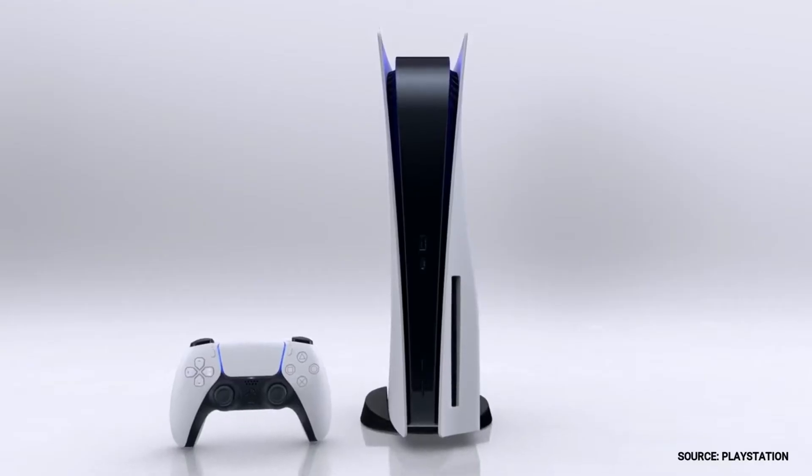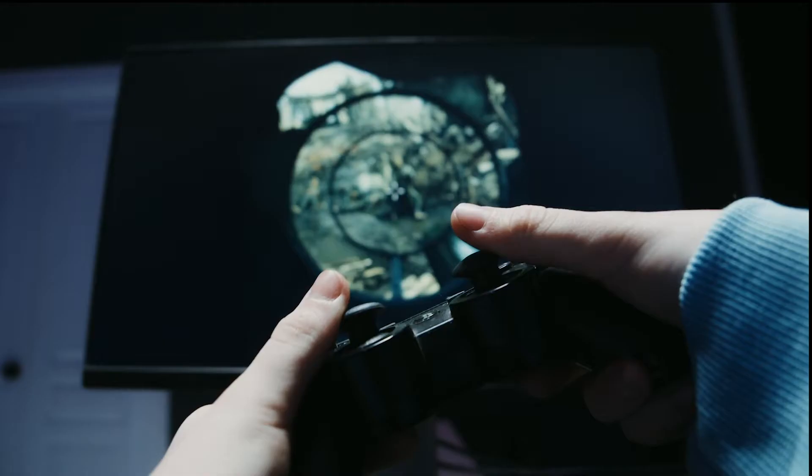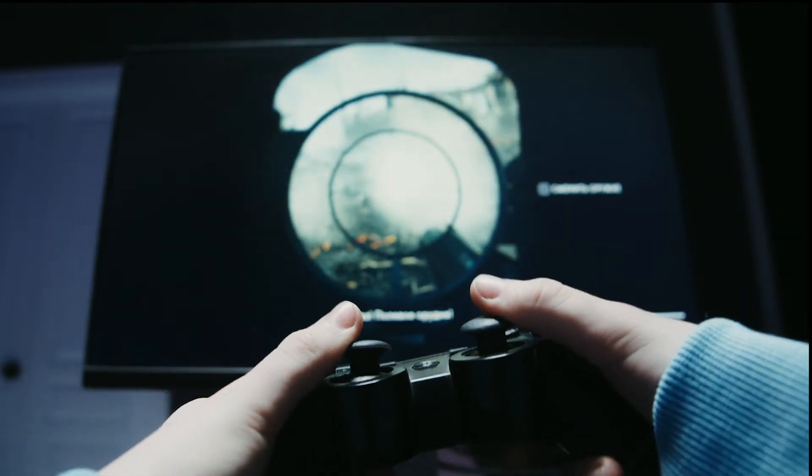The PlayStation 5 and the Xbox Series X are the latest gaming systems, and you're wondering if this new TV is the best TV to play your games on. So let's dive into this.